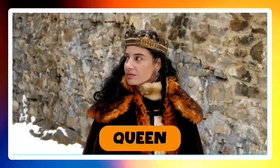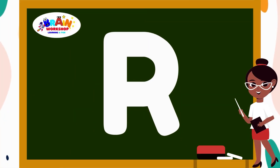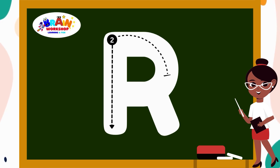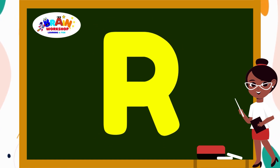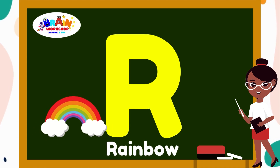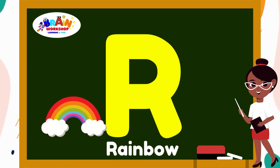Kids, can you guess the next letter? Yes, you are right! Letter R. Start with a straight line from top to bottom. Then draw a curved line from the top right to the middle of the first line. Add a little tail at the end. You have created R. R is for Rainbow.